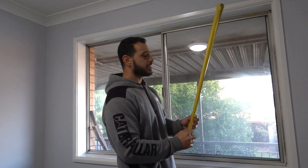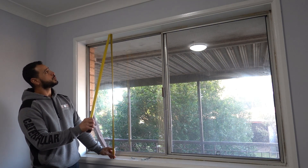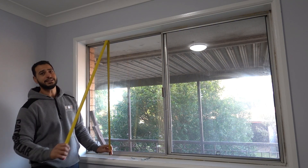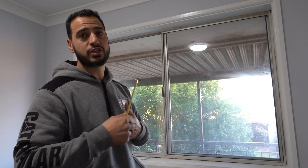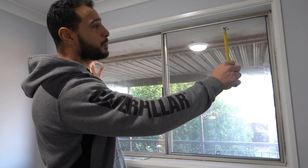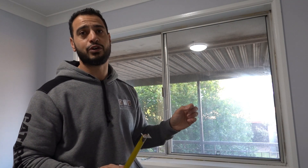Now we're going to measure our drop. Measure from the base of the window, hold it hard up against the base, and bring it all the way to the top of the reveal — we've got here 1195. You can lift it up just a little bit to give yourself some clearance, making that 1180. So now we know our opening is 1750 wide and 1180 drop. That is called the finish size. If you tell the blind manufacturer you want it in a finish size for those measurements, they'll give you exactly that cutout. You can also give them the exact opening size and let them know it's an opening size, and they'll deduct the clearance themselves.